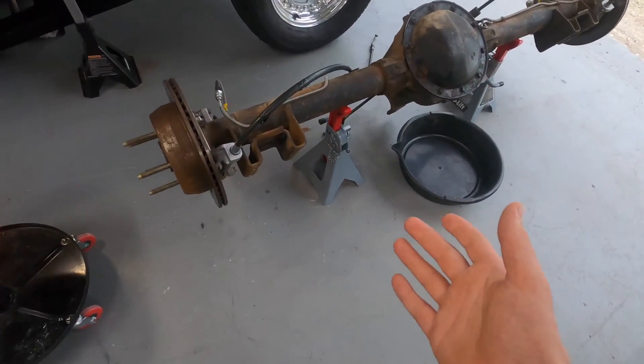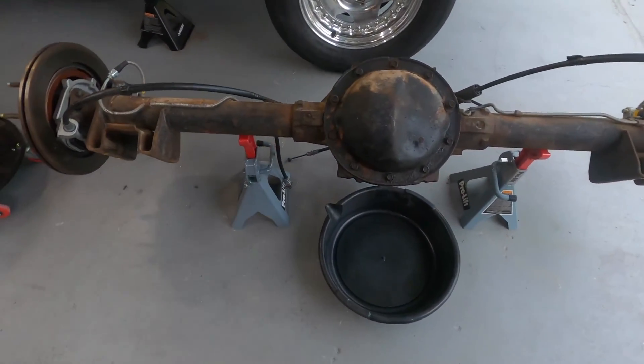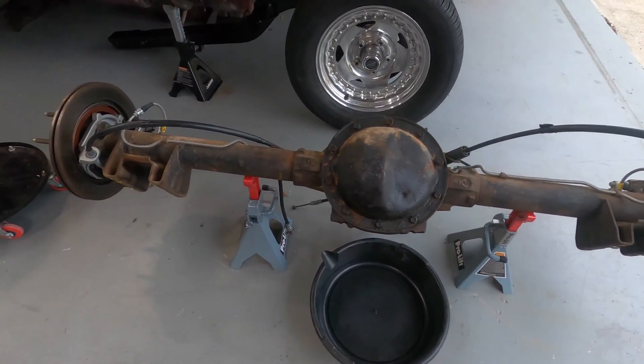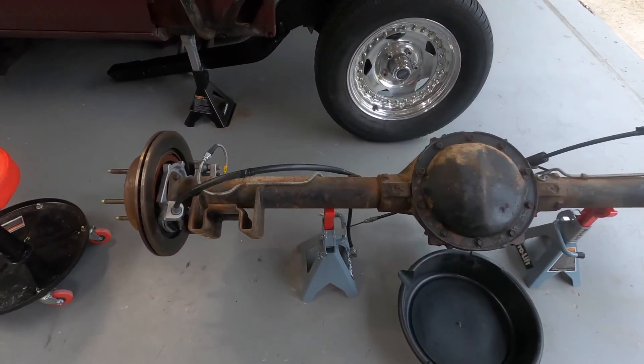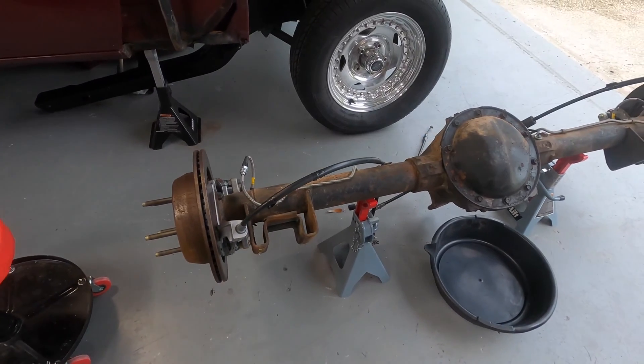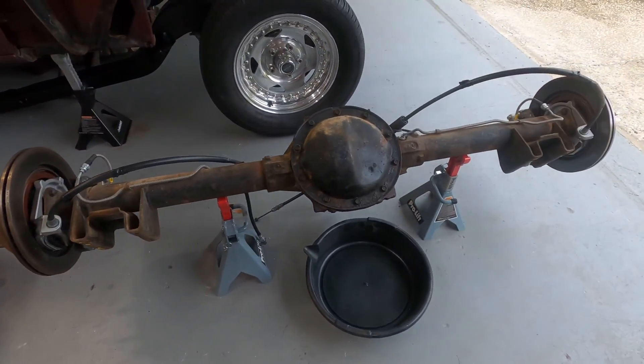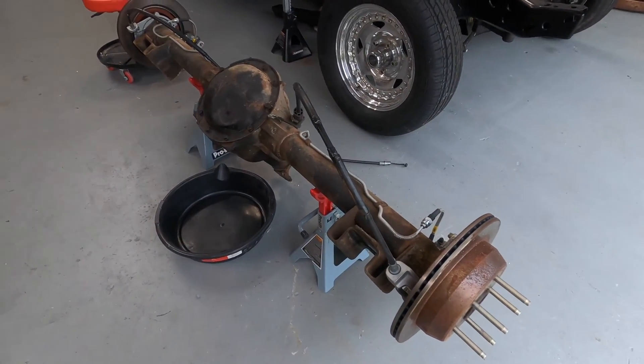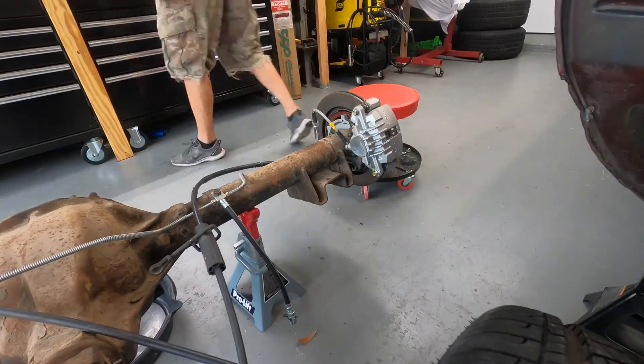We had it apart before, so there's all new gear oil in there and nothing wrong with it — all the gears were fine inside. We're going to tear into it and see what we find, and then I've got to take some measurements and send them off to Strange to get our brakes, C-clip eliminators, heavy-duty axles, spool, and all that good stuff to make this thing pretty bulletproof.